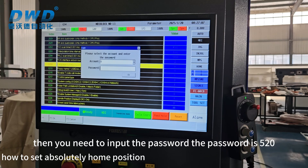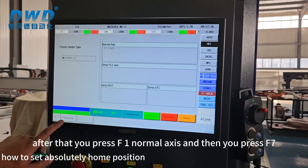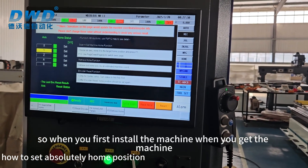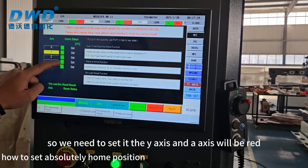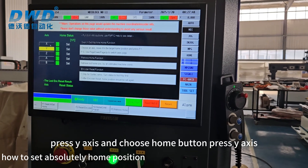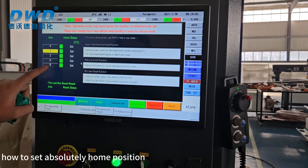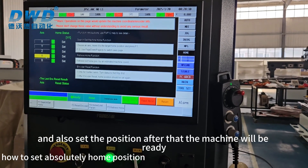You need to input the password — the password is 520. After that, press F1 Normal Axis, then press F7 Set Absolute Home. When you first install and get the machine, the Y-axis and A-axis will show red. So press Y-axis and choose the Home button, press Y-axis, then press F1 Search or Set Home. After that, choose the E-axis and also set the position. After that the machine will be ready for use.